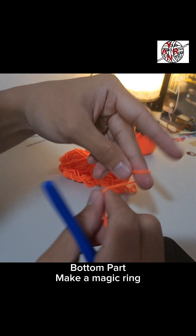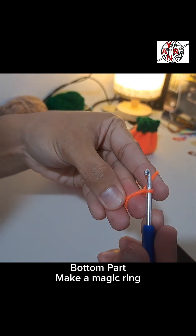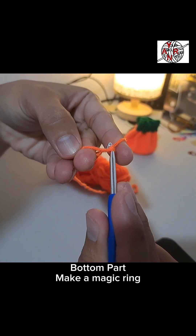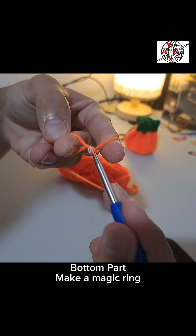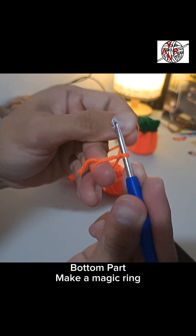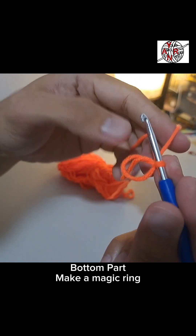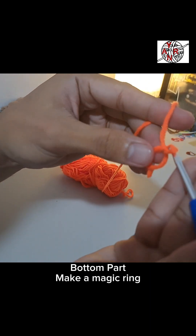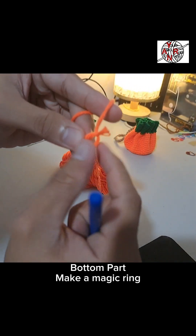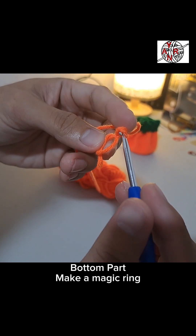To make it clearer, let me repeat. Pull, then it should be parallel, then on top pull. Then make sure it's tight — just push and pull it. That's how it looks. That's our magic ring, then let's flip it over.